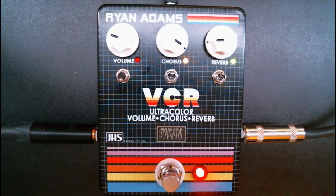Ryan Adams, for those of you that don't know, is a singer, songwriter, and a great musician. He actually did a really good cover of Wonderwall by Oasis, which at first you might think, oh yeah, whatever, but it's actually really good. Check it out.